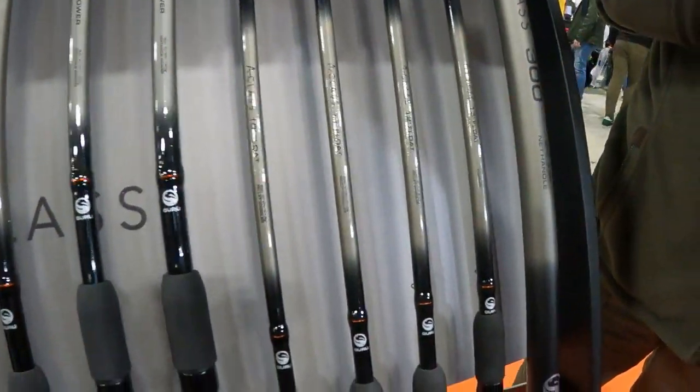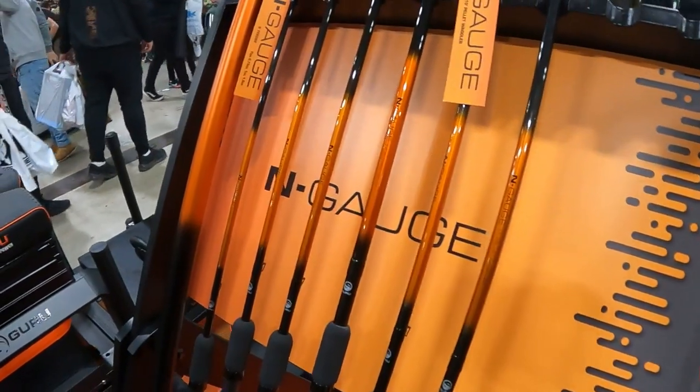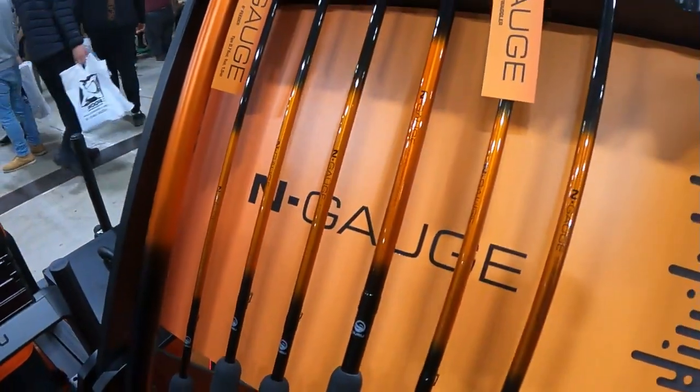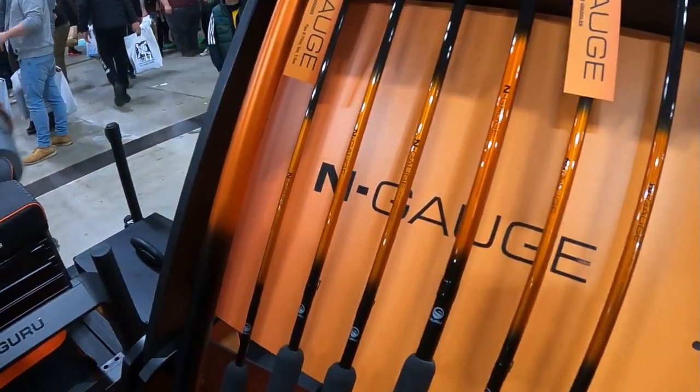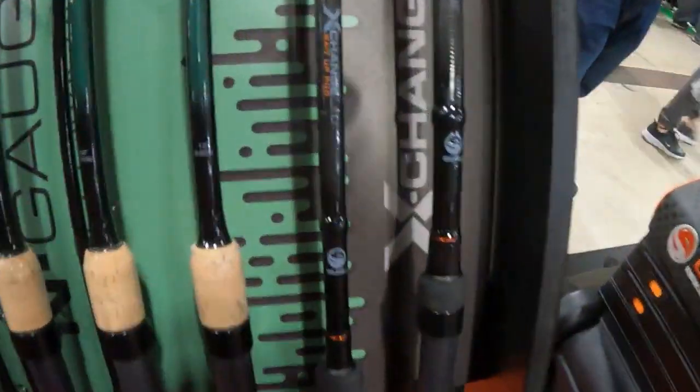We've got a 10, 11, a 12 and a 13-foot float. And then we've got the N-Gauge range, 10 and 11-foot, and then we've got something new here as well guys from Guru.